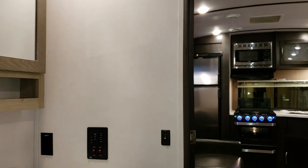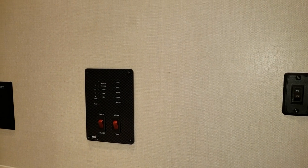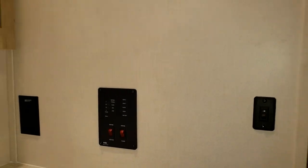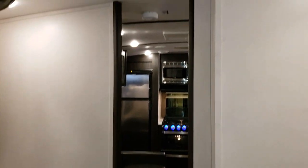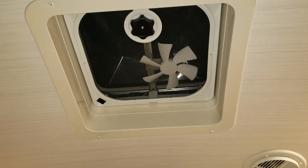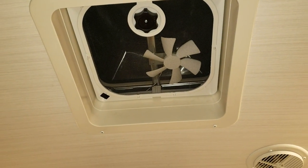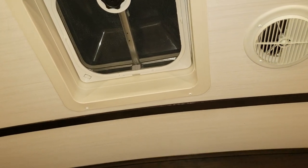On the bathroom wall you'll find the gas water heater switch, water pump switch, and the monitoring panel. There's a roof vent with a small fan that can be upgraded to a larger fan. The bedroom also has a roof vent without a fan, and there's another roof vent back in the kitchen area.